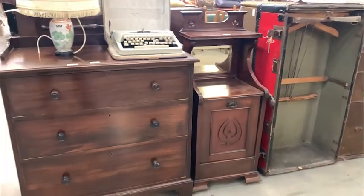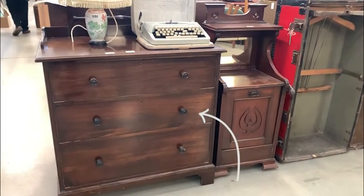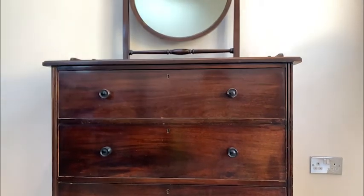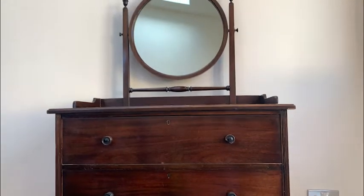I went to a viewing day for an auction and found this unloved chest of drawers being quite well hidden and not a lot of interest being taken in it. I was the only one that bid for it and got it for an amazing £10.